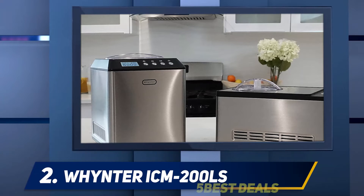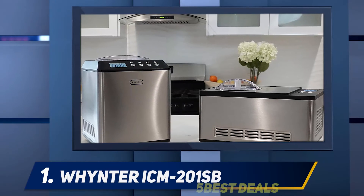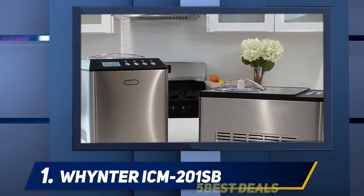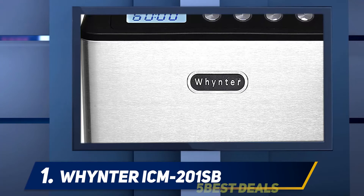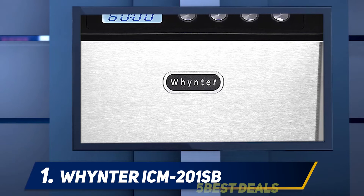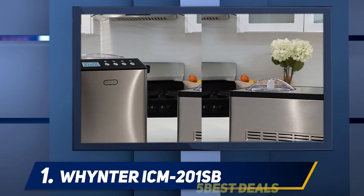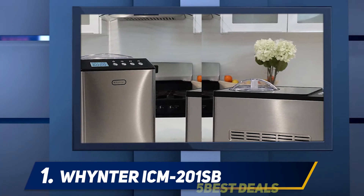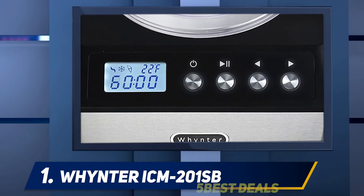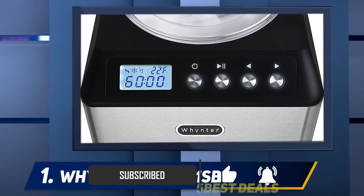And at number one, the Whynter ICM 201SV. Whynter is refining and redefining the way you live — they sell cigar humidors, baby monitors, dishwashers, ice cream makers, and weighing scales. The Whynter ICM 201SV consists of a compressor unit fitted with a stainless steel bowl and a BPA-free churn. The powerful compressor cools the removable steel container with a handle.